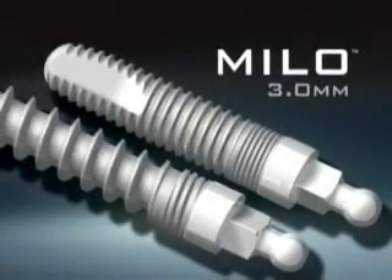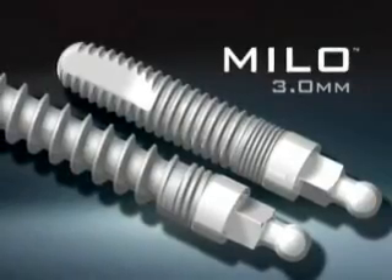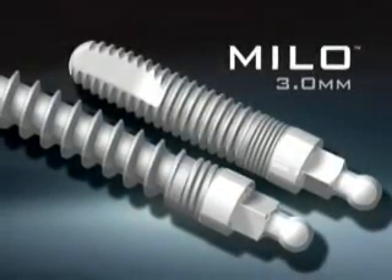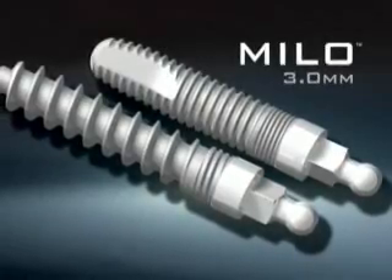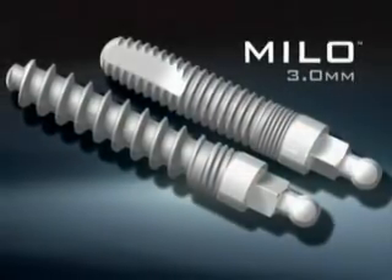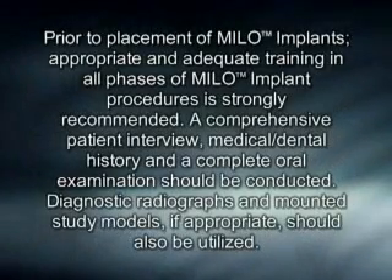Milo — when indications call for long-term denture stabilization or the permanent rehabilitation of single or multiple incisors: one-piece strength, two-piece function. Prior to placement of Milo implants, appropriate and adequate training in all phases of Milo implant procedures is strongly recommended. A comprehensive patient interview, medical and dental history, and a complete oral examination should be conducted. Diagnostic radiographs and mounted study models, if appropriate, should also be utilized.